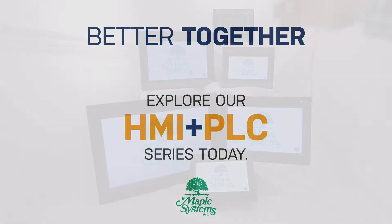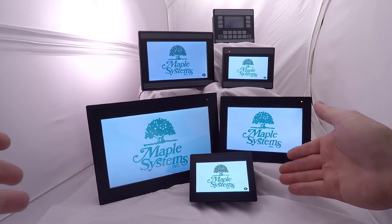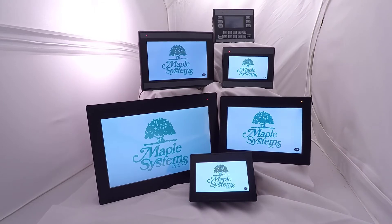So we have two product lines now: the 7000 that you can see up here at the top level, and then the newly released 3000s that come in 4.3, 7, and 10 inch sizes. The difference between the lines are the modules that clip onto the back of these, so let's have a look.